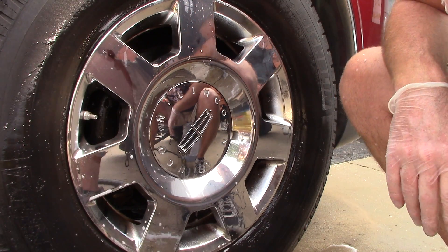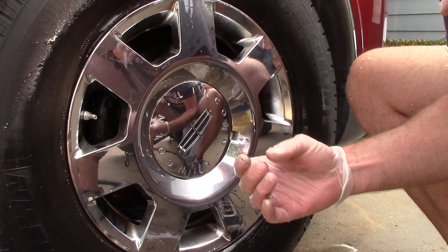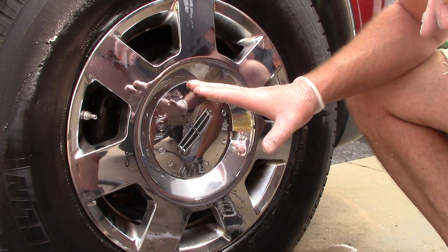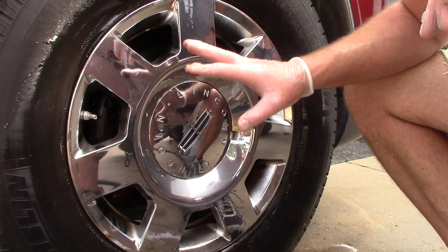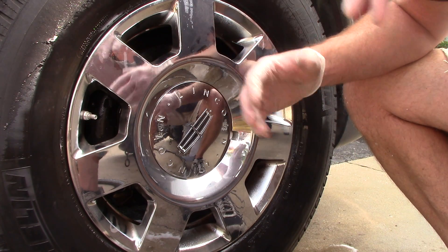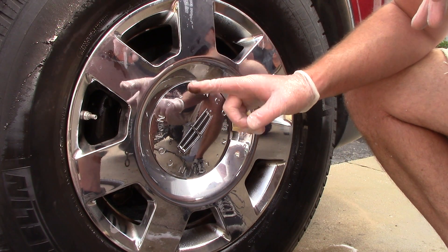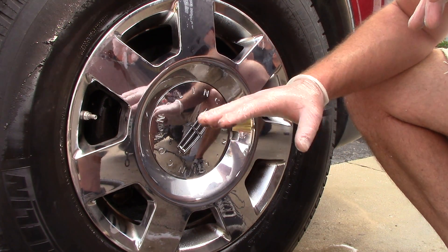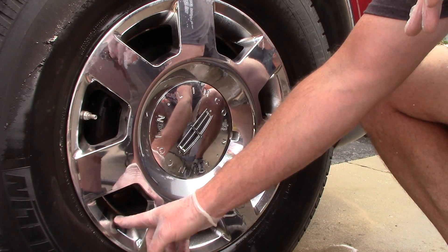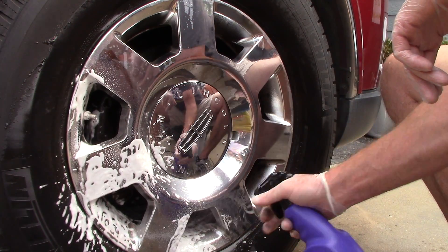After rinsing: it did cut through some brake dust, grease, and grime — but there's still a lot left. And to me, this was not an extremely dirty wheel — only two to three weeks out, used two or three times a week. You're definitely going to have to agitate with this product. Let me spray it one more time, agitate with my brush, and see what happens.